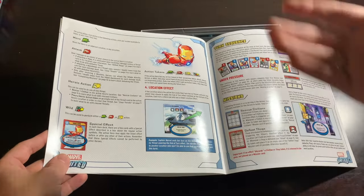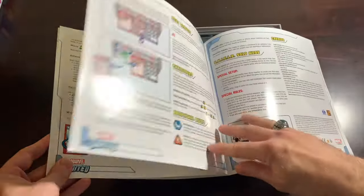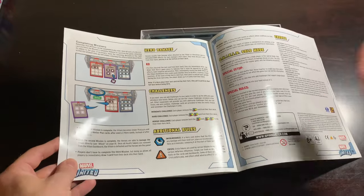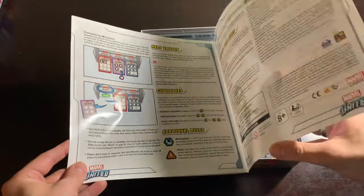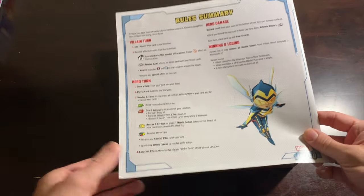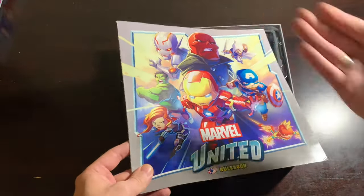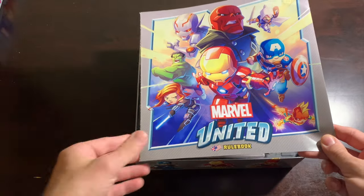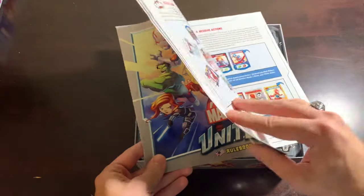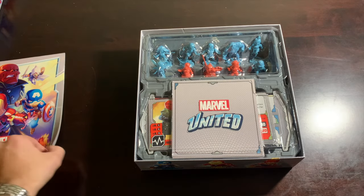I remember renting games from Blockbuster — back then you got the rulebook with the rental. I'd read it, play for a bit, then at bedtime the adults would say turn off your Nintendo. But they never said I couldn't read. So I'd sit in bed reading the rulebook to get excited for the next morning. I'm a rulebook fanatic and I don't care that it puts me in a nerdy minority. Anyway, it's a nice solid rulebook that covers everything you need to know.